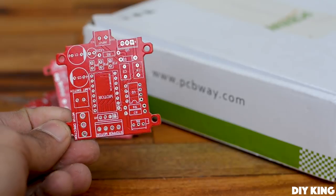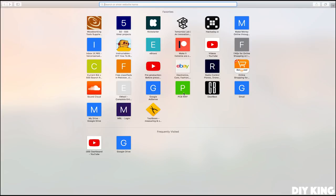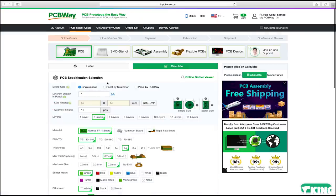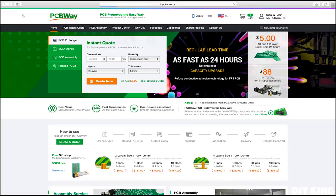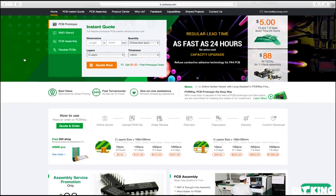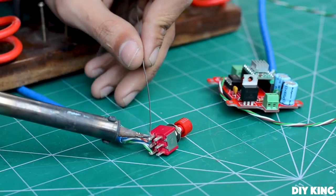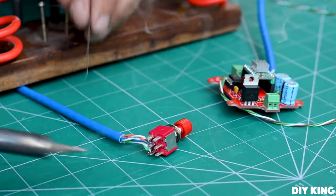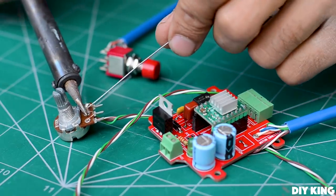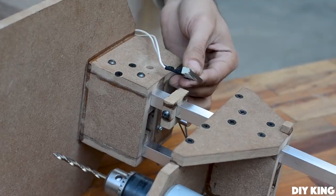We decided to build this driver on our customized printed circuit boards, so we ordered the boards from PCBWay.com. Head to their website, load your Gerber files, and you're done ordering your customized boards. They offer a great variety of services and their quality is awesome — I'll drop all the links in the description. We're also going to use a DPDT switch to change direction and limit the movement of the drilling platform, and the speed is controlled using a 10k potentiometer. I'll drop down the schematic for wiring everything up.